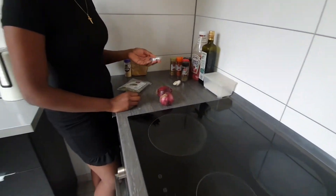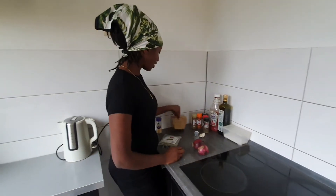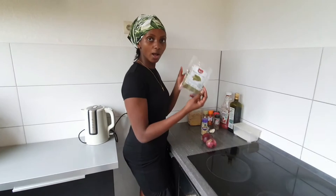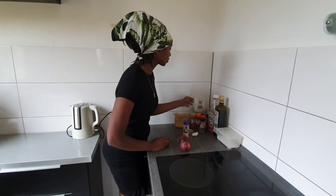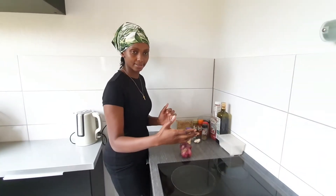I have some vegetable stock. I'm going to dissolve this in water. I also have turmeric and garlic powder. And I have some berries — these are good when you're making goulash and something of that sort. So I'm going to just prepare everything and show you the next step.